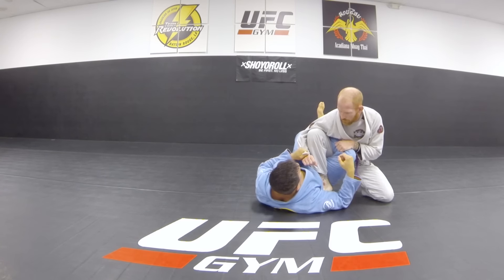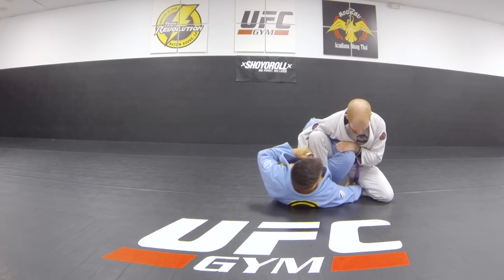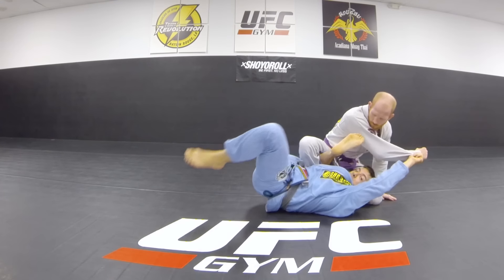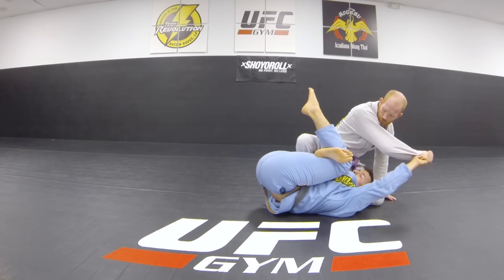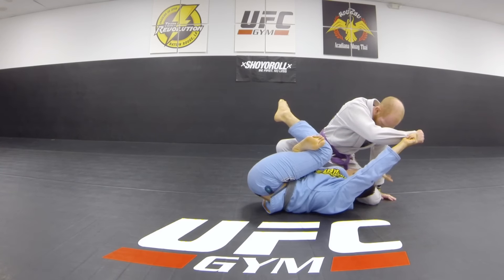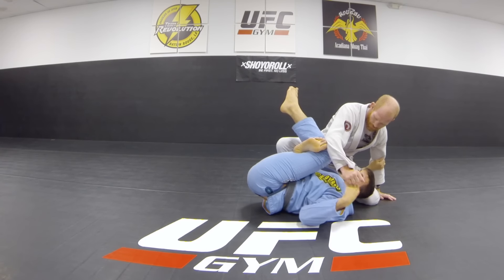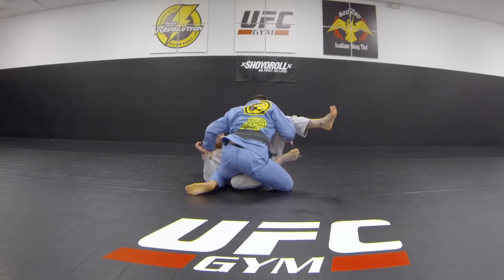There are other options that can bring you to a better position. One of them is going to the bear trap. The way I like to get there is I reach under my opponent, open my legs, and spin my hip. When I do that I lock a figure four, and ideally I'm under-hooking his leg. From here I have a lot of leverage to move him around however I want, and I can come up to the top very easily.